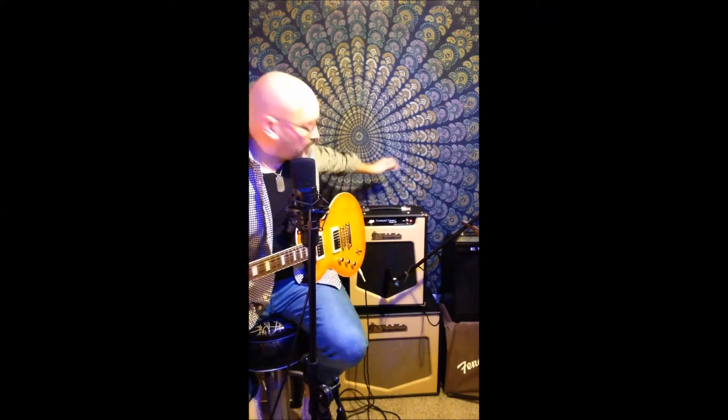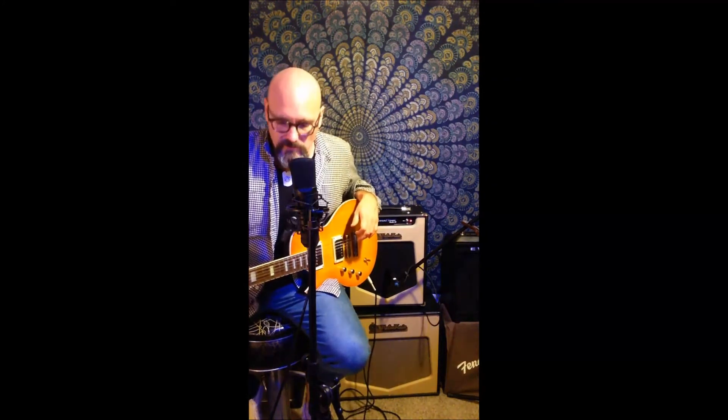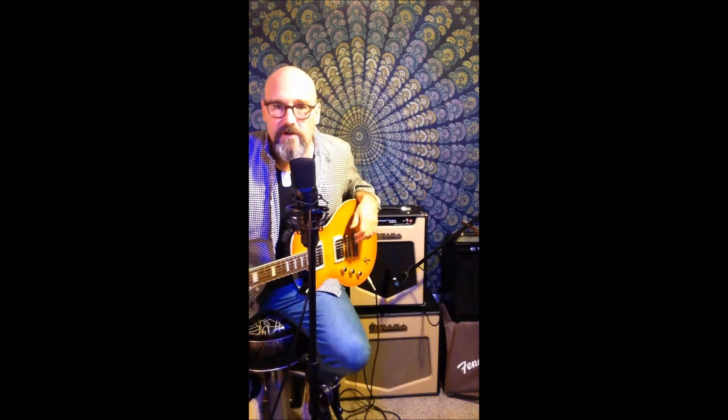Hello everybody. Once again from Northern Michigan, this is John Merchant with ValveTrain Amps. Over the past couple of weeks, I've been living with the Powertrain Studio 20. I did a demo video of it with the Line 6 HX Stomp and I also did one with the Atomic Amplifier Box.